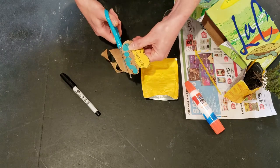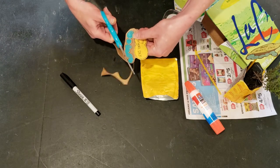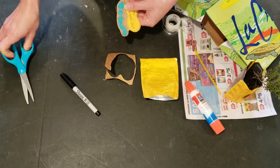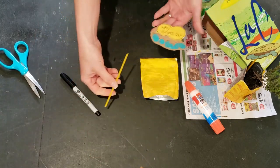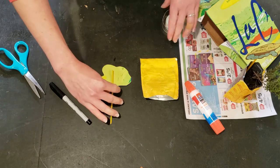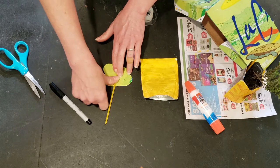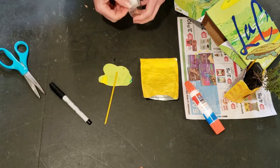Cut around the outline leaving a little bit of a border, and then to finish our tag we're going to use the straw from our juice box. Put it on the back and just tape it together, and that is your little tag that can go inside of your planter.